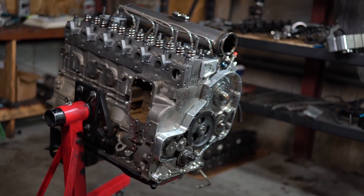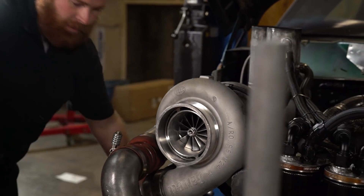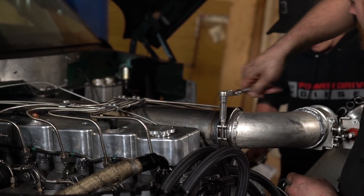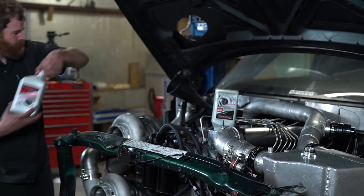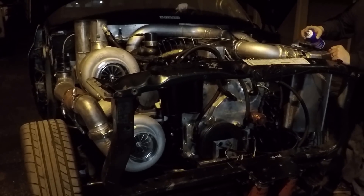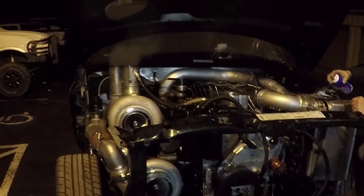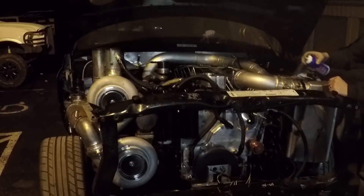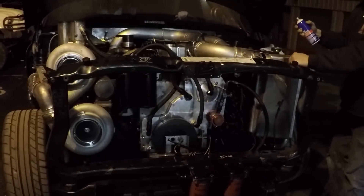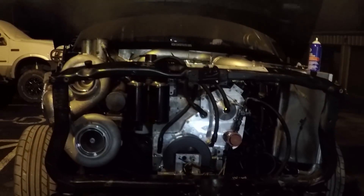Once the engine assembly was complete, we stuck it back in the truck. Got the turbos on, set the injection timing — to start it off I had it at 25 degrees. Fuel lines, injectors, everything in there, and we started it up. We're really happy. Broke the cam in and it went really well. Then we checked lash to make sure nothing went wrong — lash was good. Did a hot retorque and reset lash again. Now the motor's ready. We've got a break-in oil change done and it's ready to do some runs on the dyno.